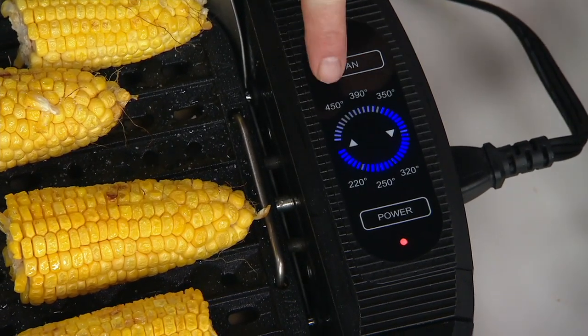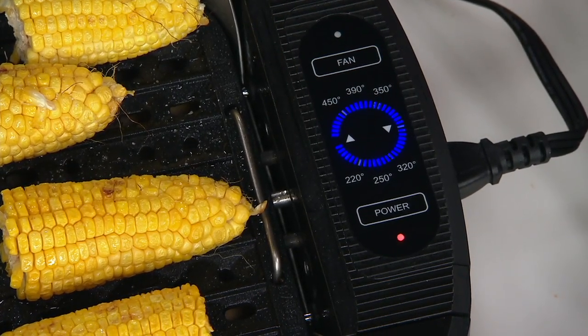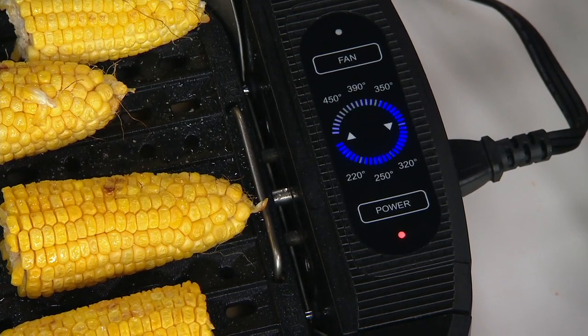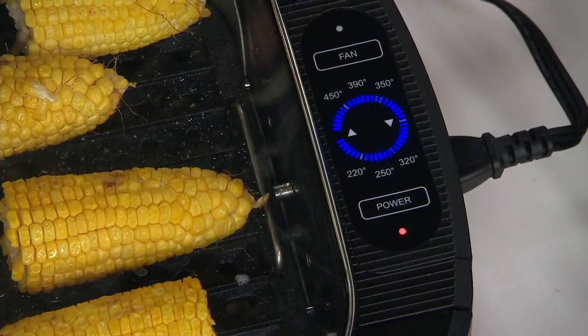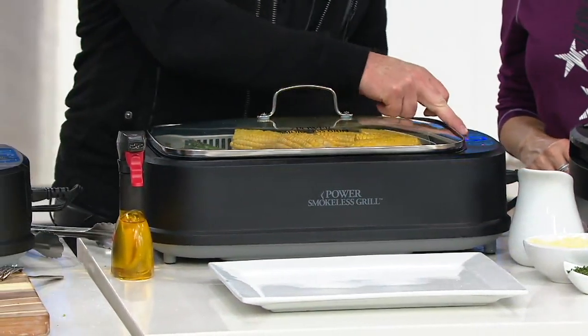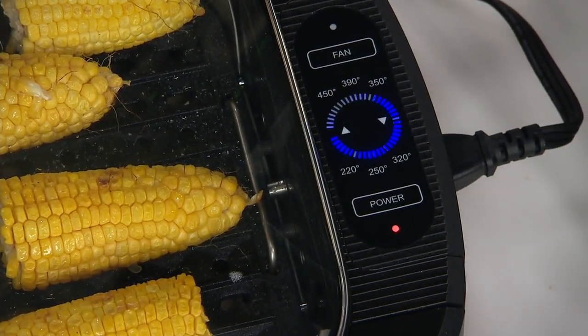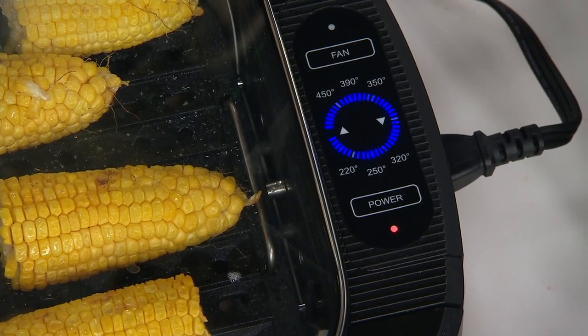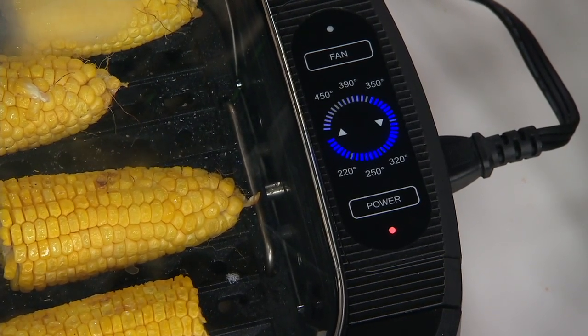I set it to 450 — once those lights stop blinking, that means it's hot, it's 450 degrees. What I do is I turn the fan off and put the lid on, and that gets the grill really hot very quickly. When I'm ready to cook, I turn the fan on and then put the steak or chicken — whatever you're putting on — and then you have your smoke extractor technology working for you.